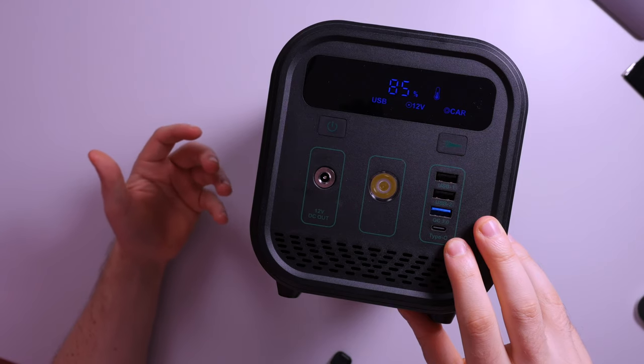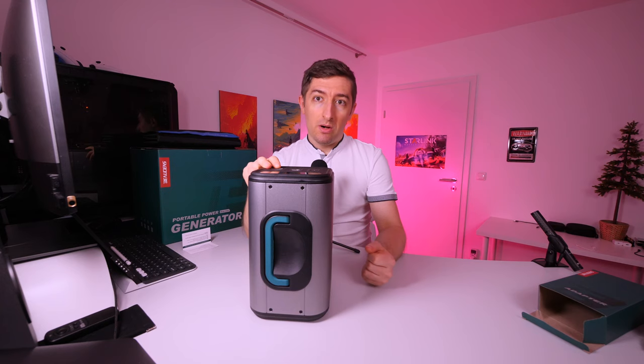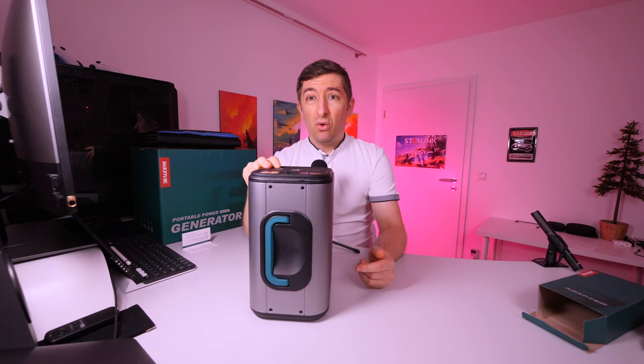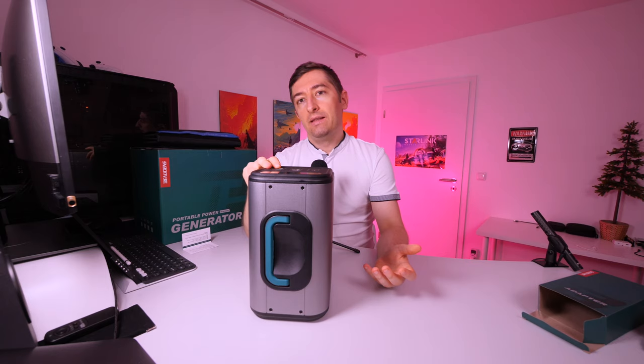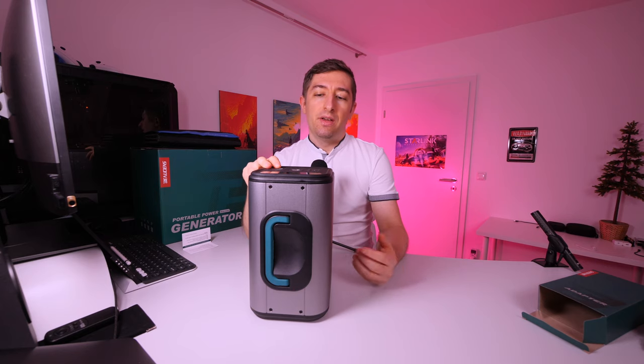The port that really got my attention is the power delivery type-C port with 60 watts of output power, providing 20 volts at 3 amps. Of course, this is adjusted according to the power needs of your device — for example, the MacBook Pro will pull only 45 watts at idle, and up to the full 60 watts under load. I've tested this with the original Apple power charger and the same behavior works with this power delivery port.